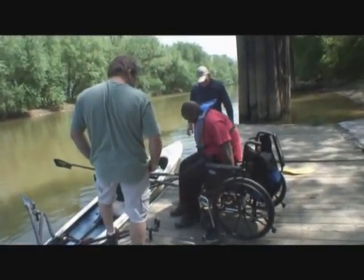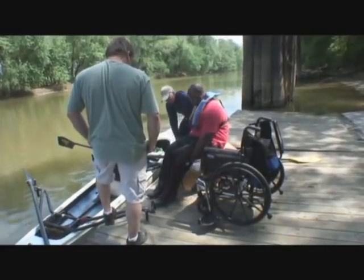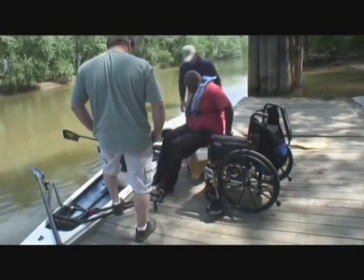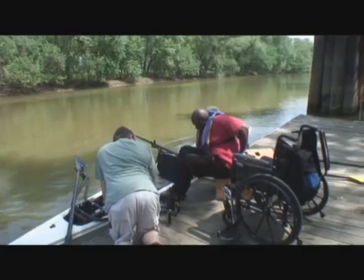We built this to fold in because it's easier to store in the boathouse — it takes up less room. It can also be used for getting boats off the high racks for singles, but it's mostly used as a transfer box in the adaptive program. Very simple design, all made out of plywood.